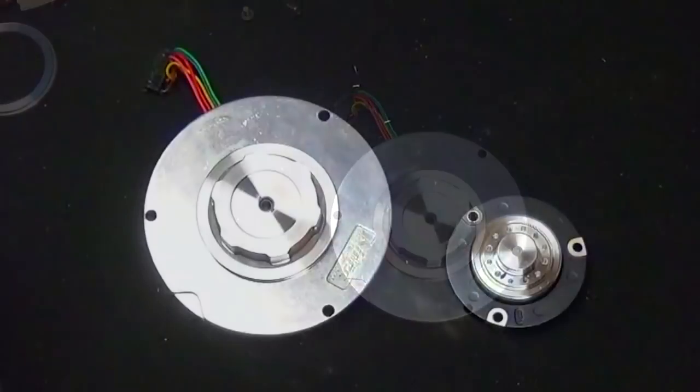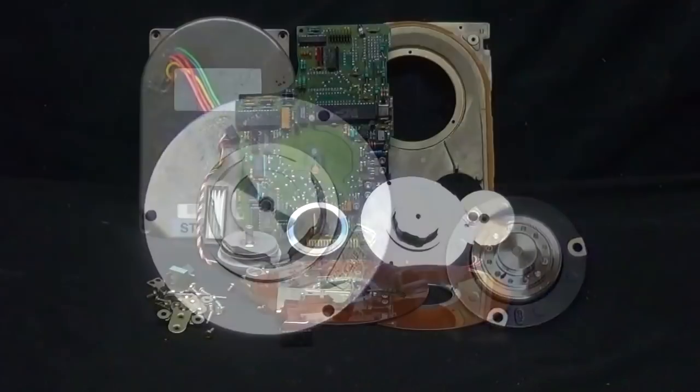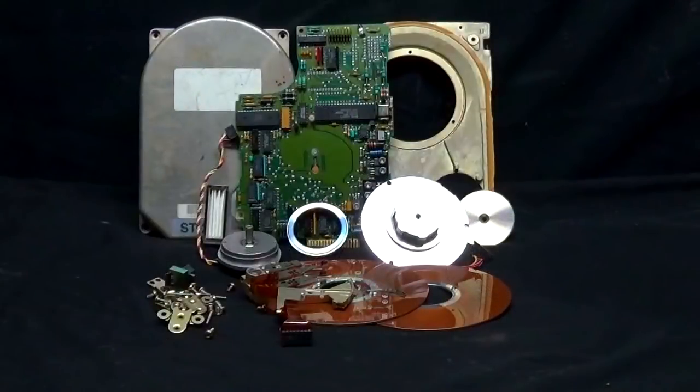Now look at the difference in size of what I scrapped and what we see today.